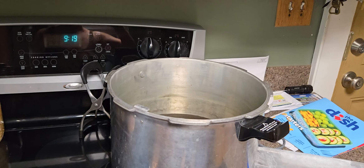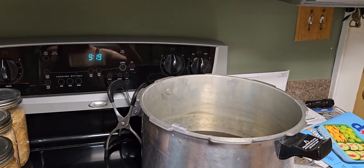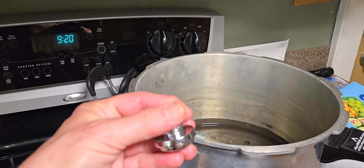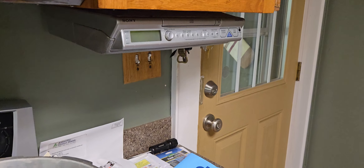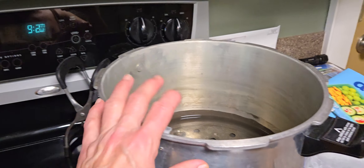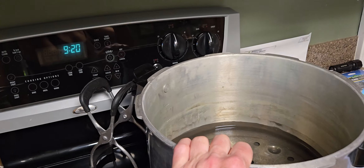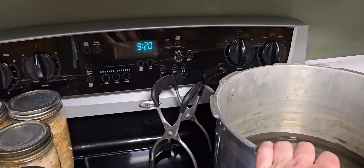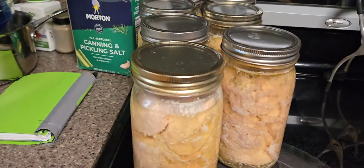You put that weight on the little valve at the top and then you wait for it to start rocking. Once it starts rocking, you cut the temperature down to where it's a very slow rattle. And you set your timer for an hour and a half. Then all that raw chicken is not raw anymore — it's cooked.